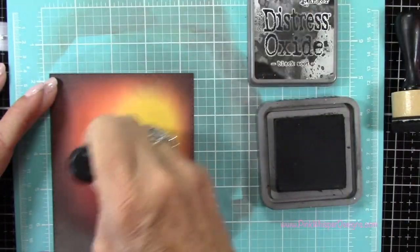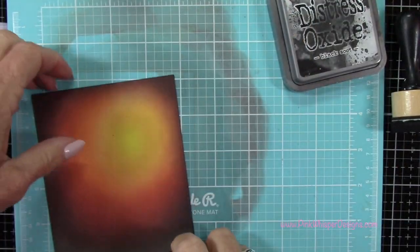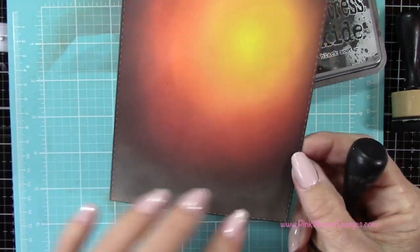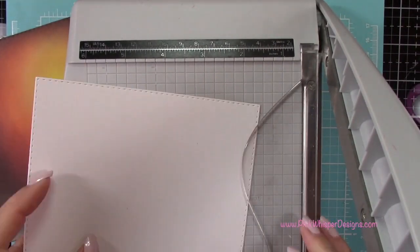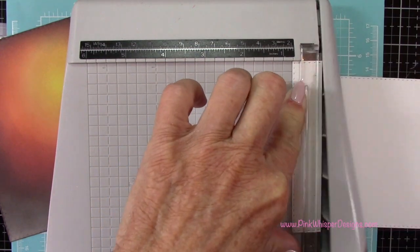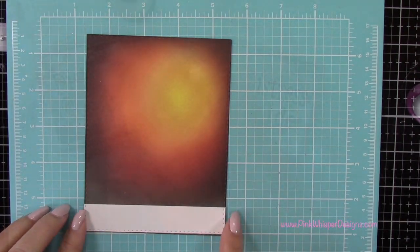Then I'm going to start blending that out a little bit. I've gone back to my Squeezed Lemonade and I'm just blending that color in — you can see how beautiful this is, you get that really bright sky in the background. Now I've got the second panel that we die cut and I just need about one inch of this — that's the little border at the bottom. So I'm going to go ahead and cut that, and that will give us that continuous stitched edge along the sides and the bottom.